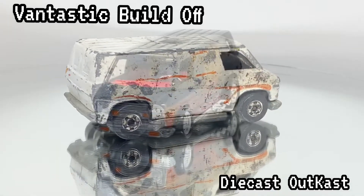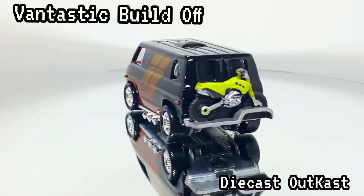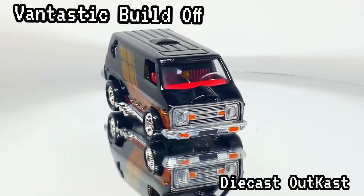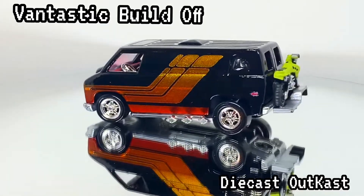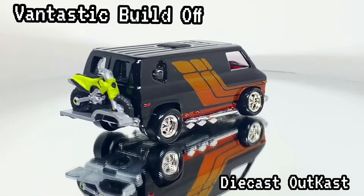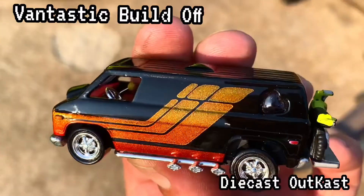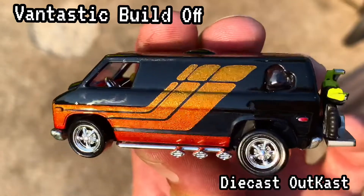This is what we ended up with — we got a custom paint job, custom interior, wheels, the motorcycle in the back, and all the new glass put in. I am very excited how this turned out; it's one of my absolute favorites that I've done so far. If you agree with me, let me know in the comments. Make sure you search and see everybody else's build — I cannot wait to see what everybody else came up with. Here's a little shot with the outside sunlight. Man, that thing sparkles! Stay tuned after the video — you can see a little bit that I recorded at the cruise night we had here in town, right before the storm hit.